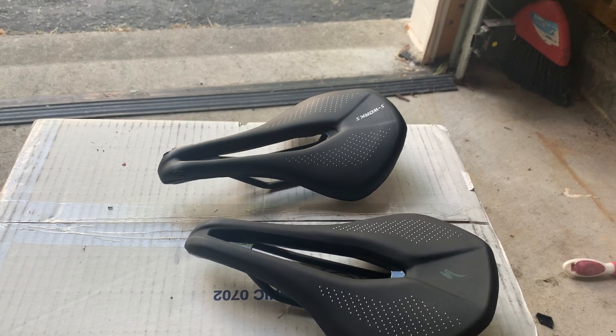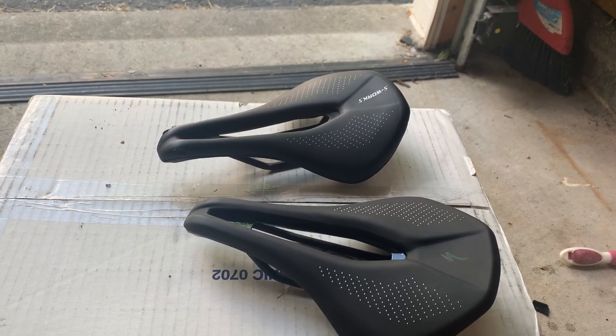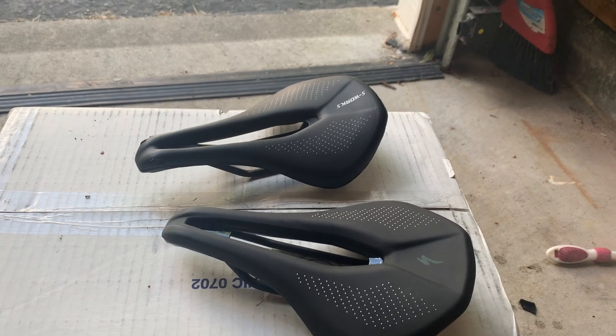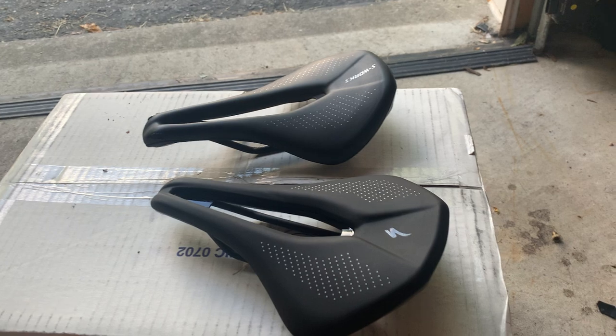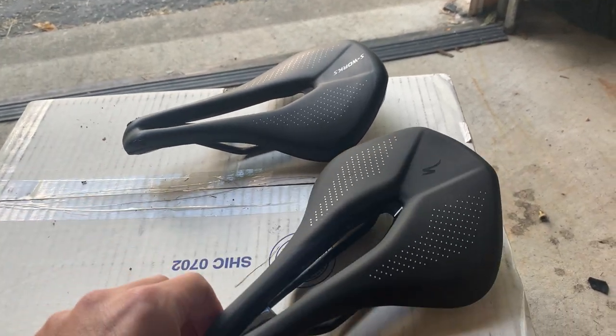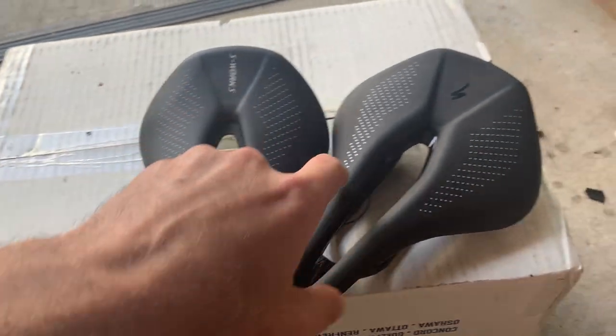Hey everyone, I just wanted to do a quick video regarding two saddles. On first look, these two saddles will probably look the same or similar. One has the S-Works on it and one does not.